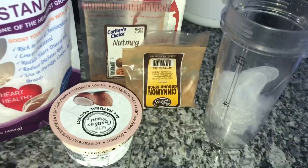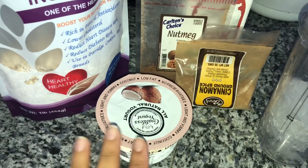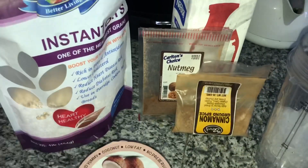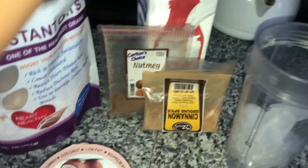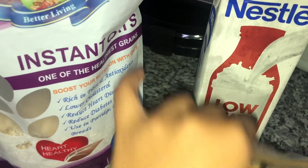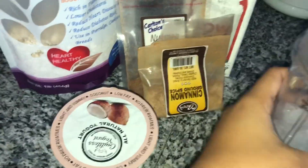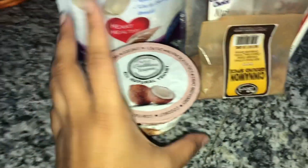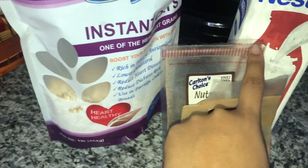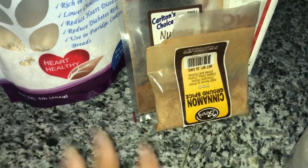Alright guys, so these are all the ingredients you're going to need. However, if you don't have yogurt, you can omit it and just add a banana for sweetness, or honey if you don't like bananas. The basics you need are oats and milk. I usually use almond milk but I'm out, so I'm using low-fat milk. I have cinnamon and nutmeg, some ice, and my coconut yogurt. If you don't have yogurt, just use half a cup of oats to a cup of milk, add ice, cinnamon, nutmeg, and honey for sweetness.